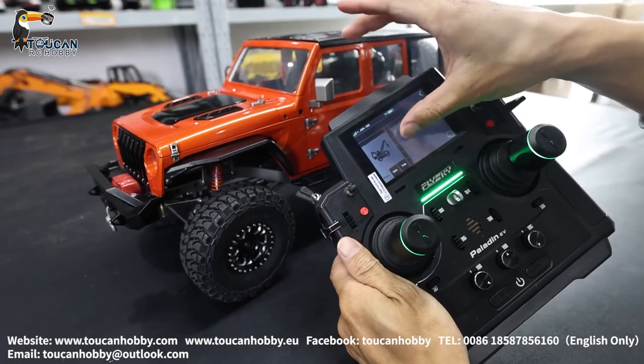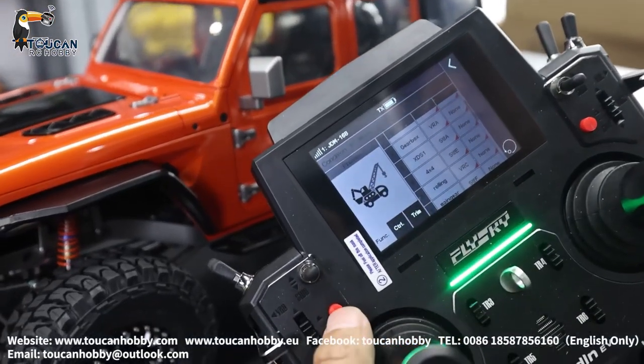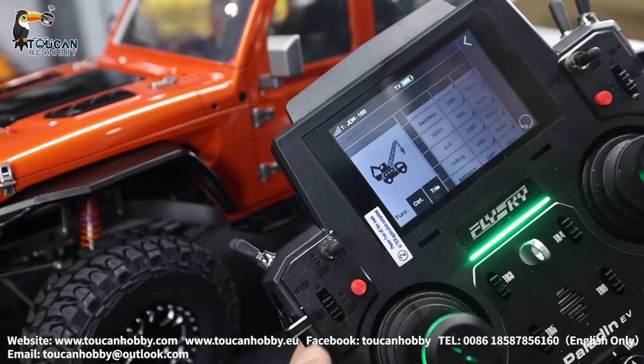Channel 5 — SWA, that's the differential lock. Lock. Unlock.